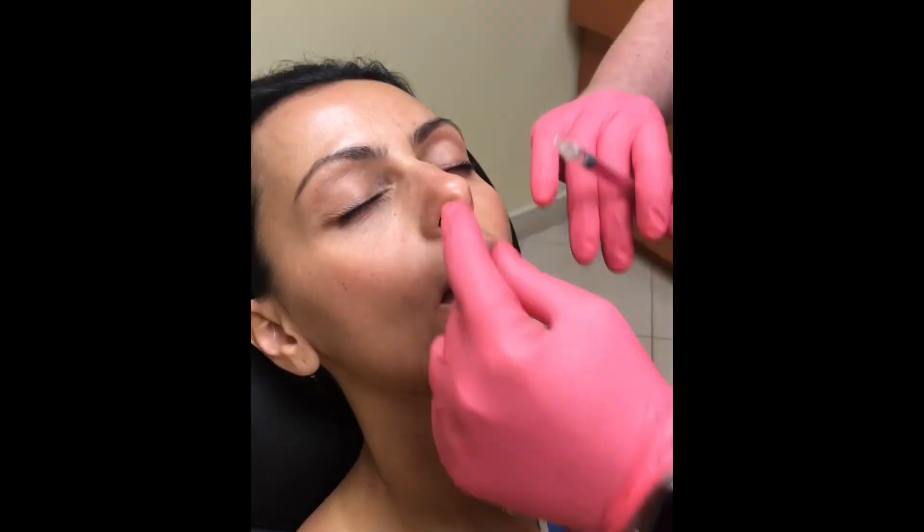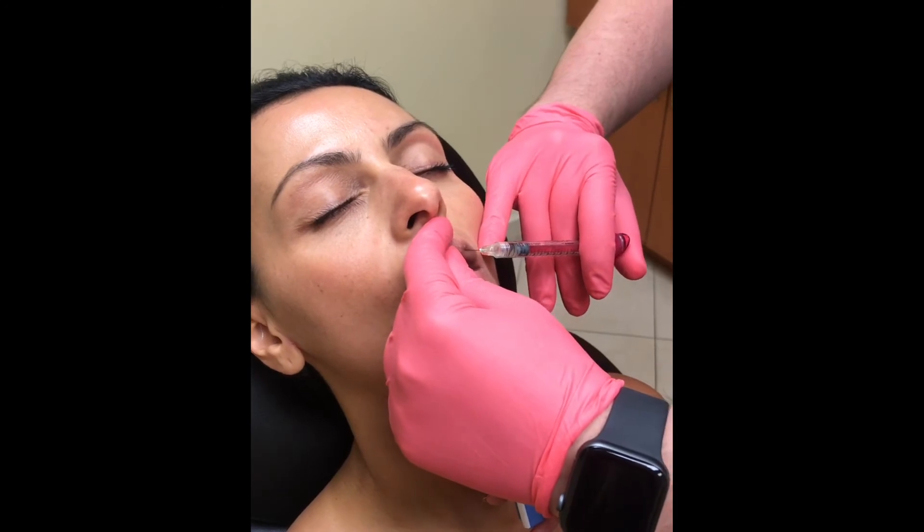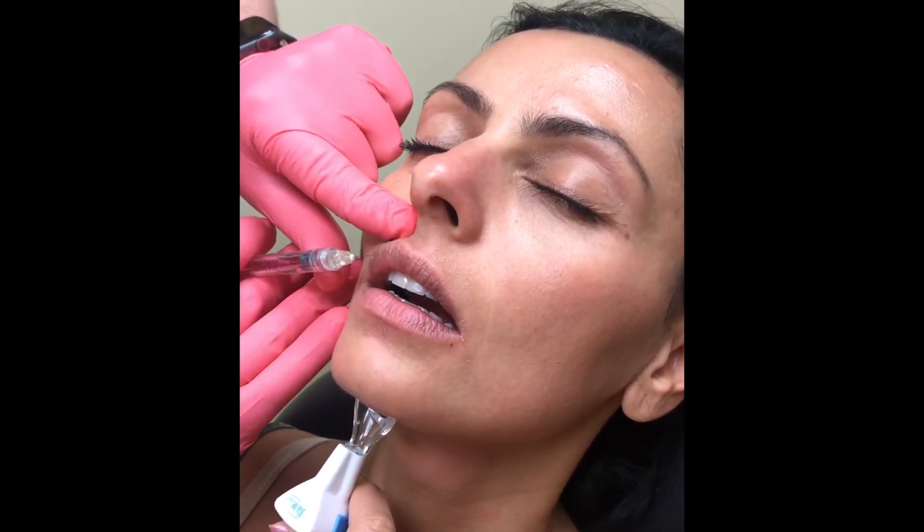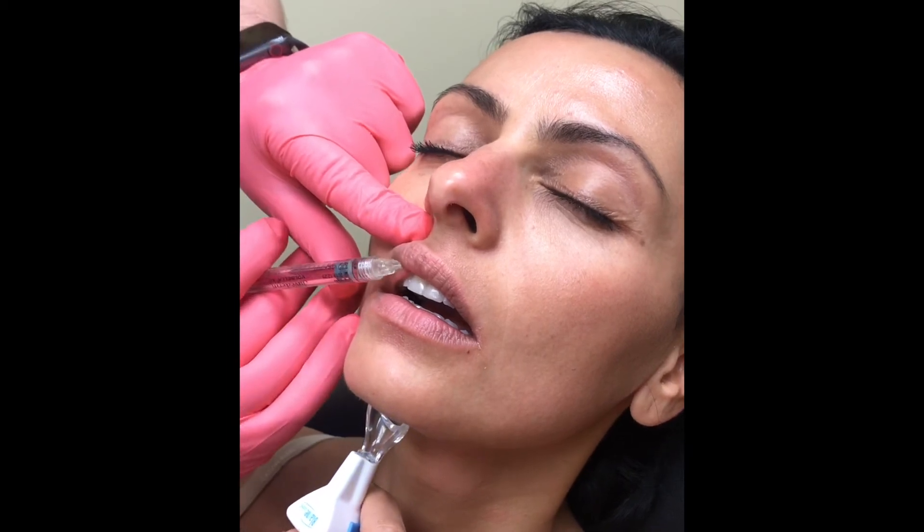Perfect. So today what we're going to do is put a little bit of volume in. Whereas last time we highlighted the lower and upper lip, now we're going to put a little bit of volume here and on the other side as well. I'm going to inject right here into the red roll — a little bit of volume on this side, and then a little bit of volume on this other side, again here into the red roll.